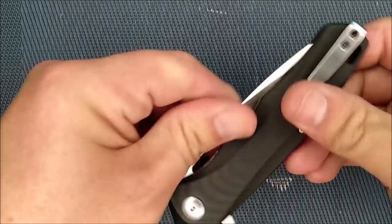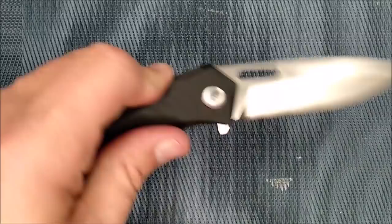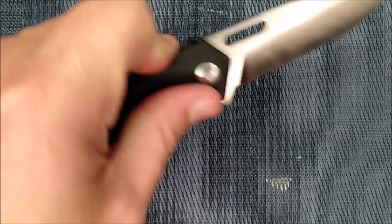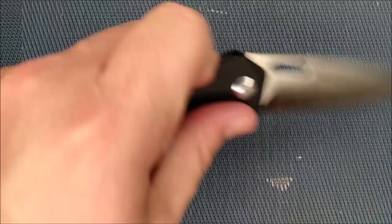I didn't quite get it fully deployed that time — I'm not as good with my left hand. I grew up left-handed but I've used my right hand so much lately that I've gotten better with my right hand on knives. We've got Torx screws — T8 on the pivot and T6 on the pocket clip screws.